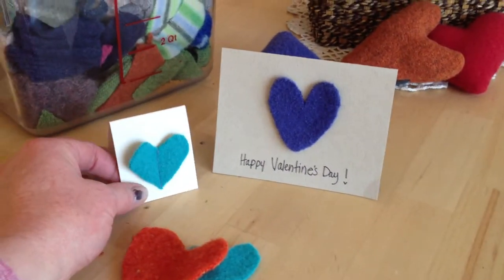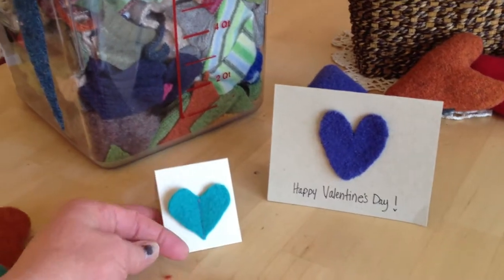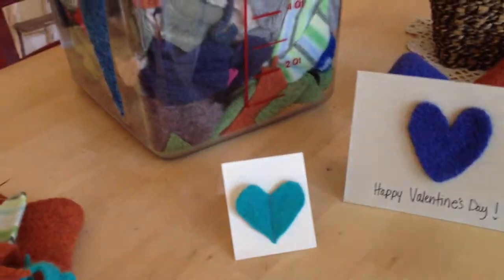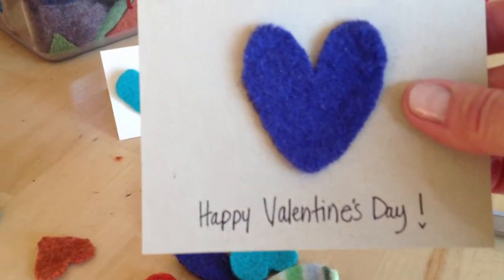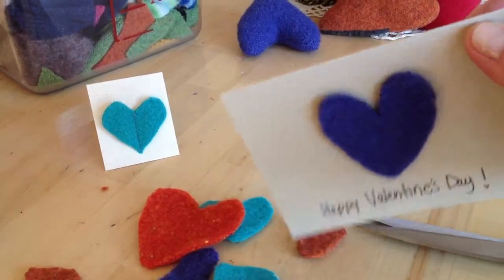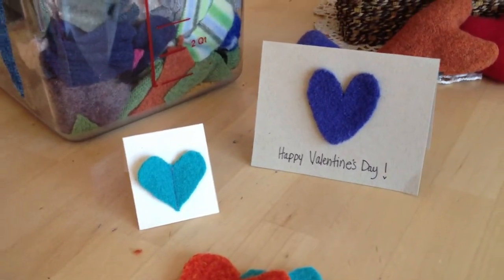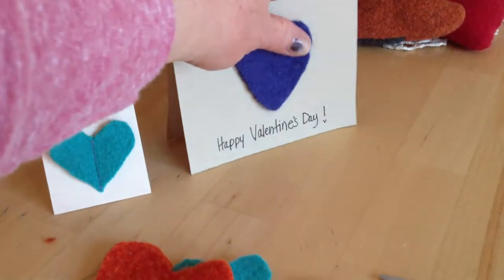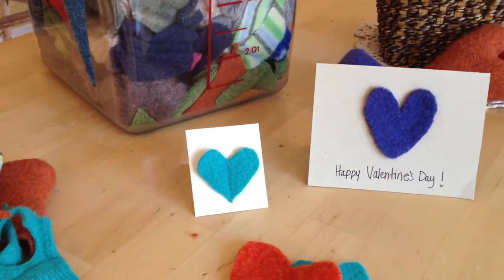You could use that as a name tag at a social function on the table, or stick it in an envelope — it would be really cute. Now this heart I just took a glue stick and glued it onto some card stock, and how easy and quick that was. How unique, what great texture, and something you don't see every day — kind of fun.